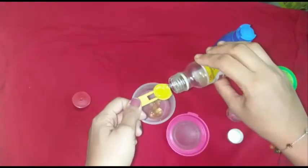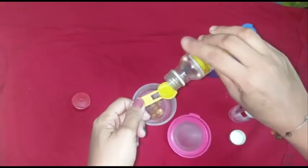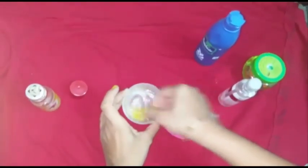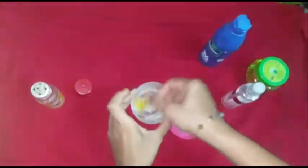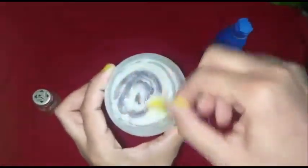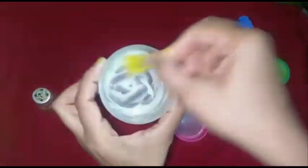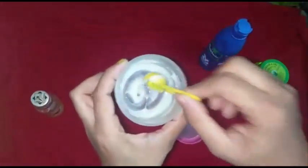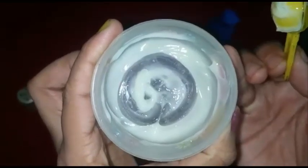If you want less thick consistency, you can add more rose water, and add a few drops of castor oil. Now I'm going to mix these ingredients well. So now the homemade moisturizing cream is ready.